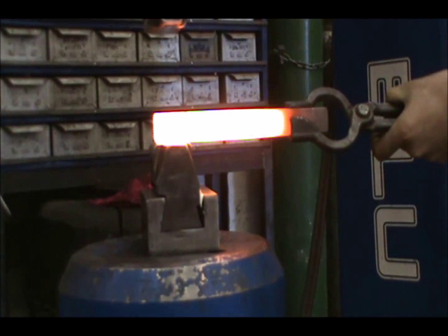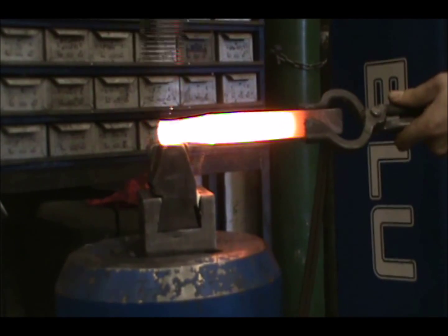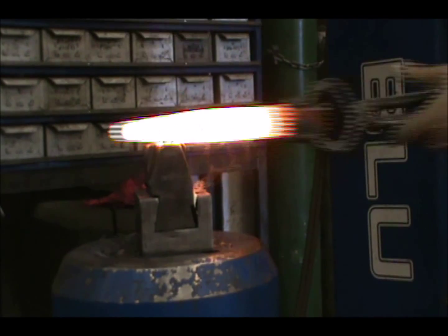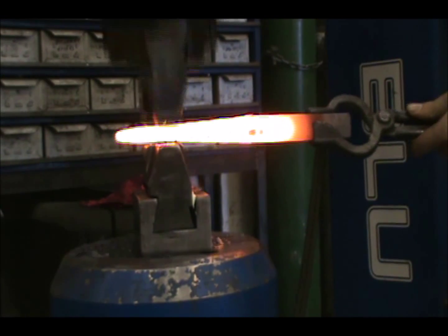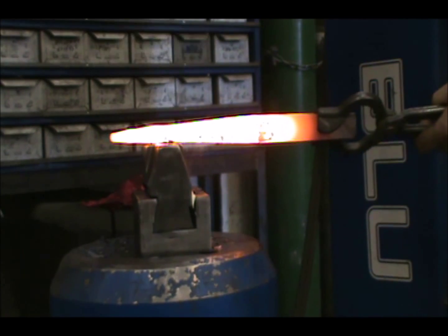It is more important that you forge a clean taper to the correct dimension first and let your speed increase with practice. We often forge all four sides of the taper to help it turn out evenly, and if you have trouble pulling your taper out of square, this may help, but we will cover this further in a later video. Thanks.